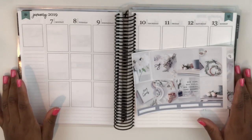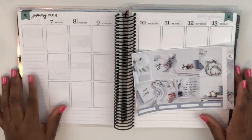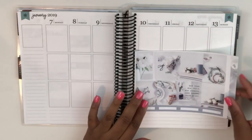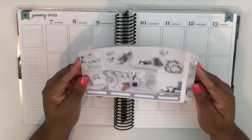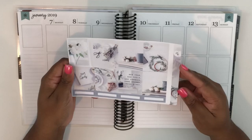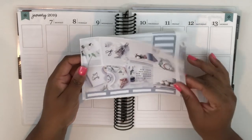Hey planners, it's Shantae of Shantae Plans and welcome back to my YouTube channel. Today I'm going to be filming a plan with me for the week of the 7th through the 13th of January, and I'm using this kit from Jackson Pepper — her New Year 2019 kit, and I love this kit.